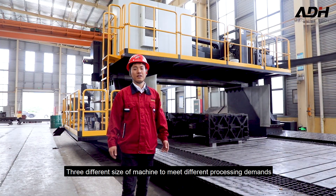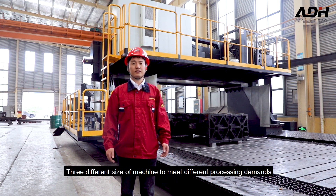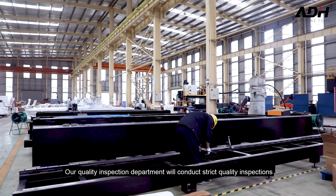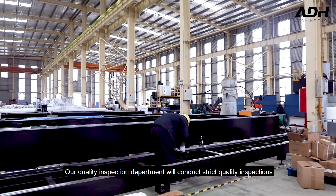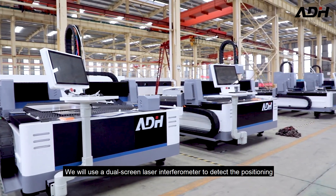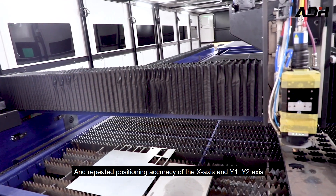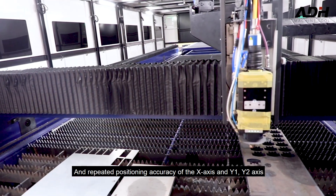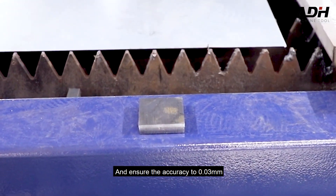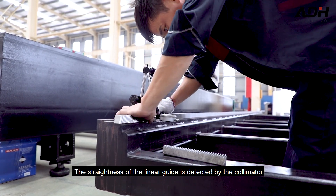Before the machine leaves our factory, our quality inspection department will conduct strict quality inspections. We use a dual-frequency laser interferometer to detect the positioning and repeat positioning accuracy of the X-axis and Y-axis, and ensure the accuracy to 0.03 millimeters.